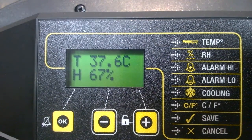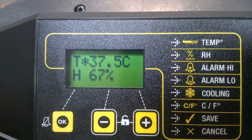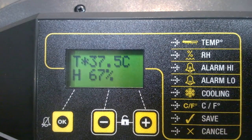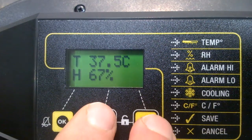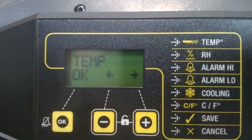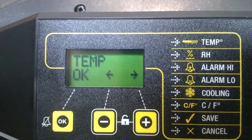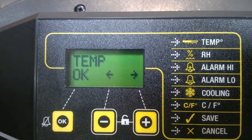So how do we access the settings? We need to press the minus and plus buttons down simultaneously to initially unlock the menu control. That's deliberately designed so that it's not easy to do, because you don't want to accidentally get in there. You literally have to press the two buttons down simultaneously and sometimes it takes two or three goes. So I press them down together simultaneously and it's taken me straight into the menu control.